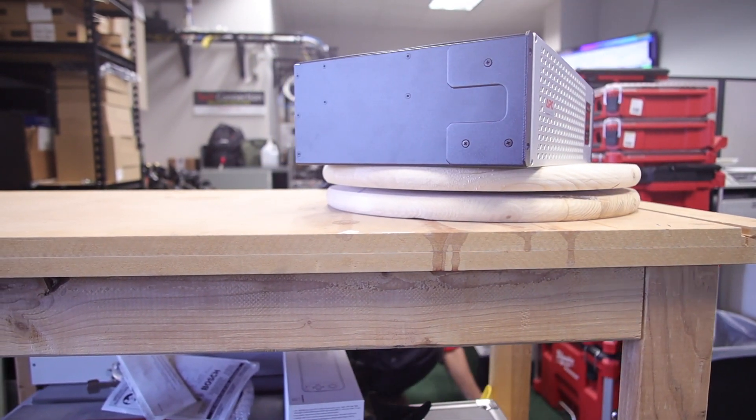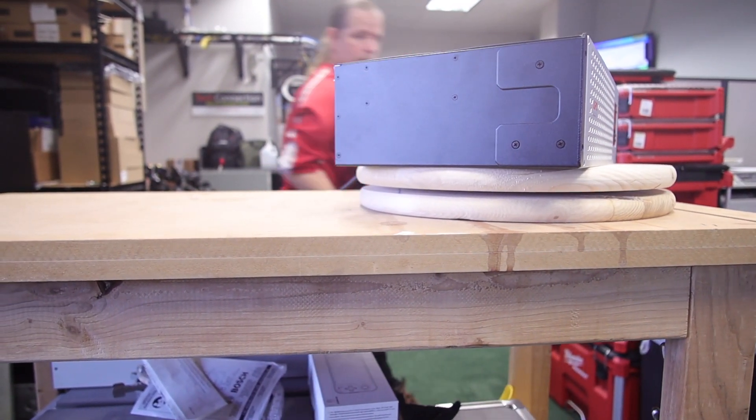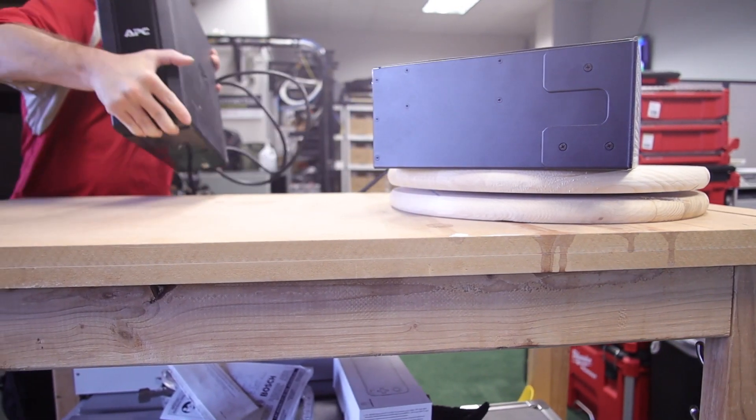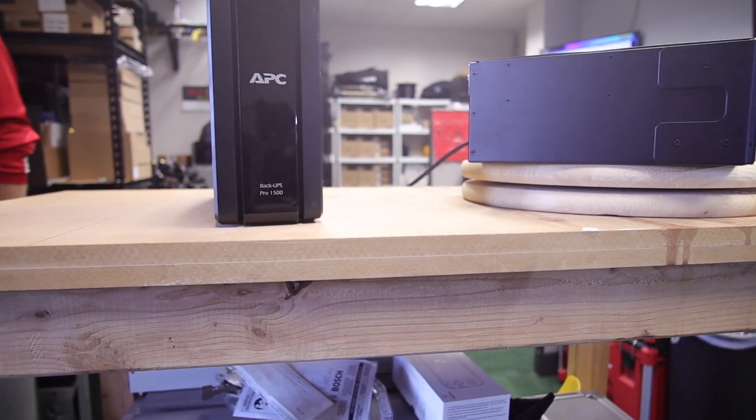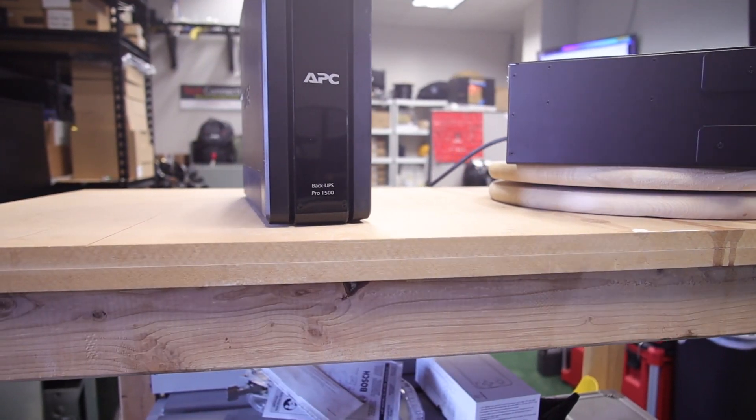If you're looking for an equivalent of what you might get from, say, Office Max, it's this one — a standard BackUPS 1500 VA. It's the same capacity as the Smart UPS that I'm showing here.